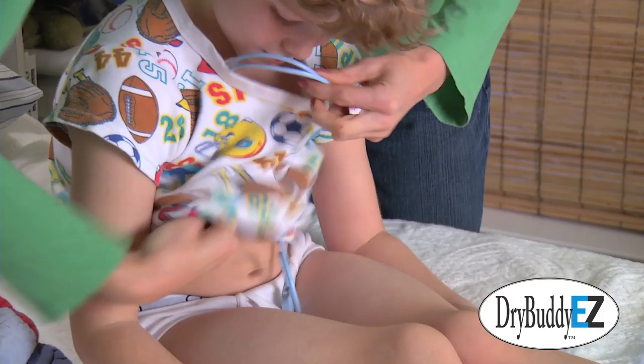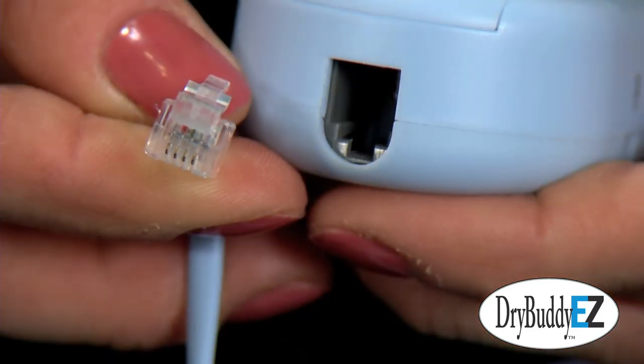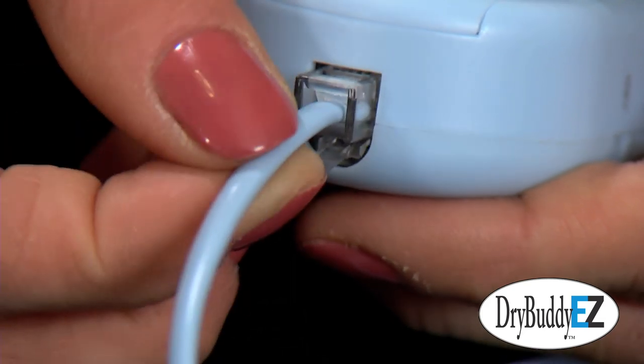The sensor wire would lead up under his pajama shirt and be connected to the alarm. I liked the way the connection of the wire to the alarm was secure and could not come out by itself while David moved in his sleep.